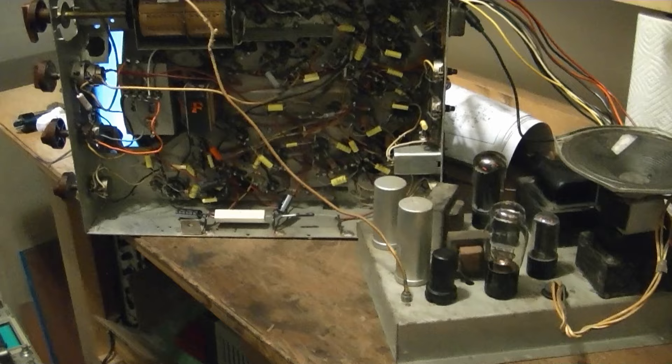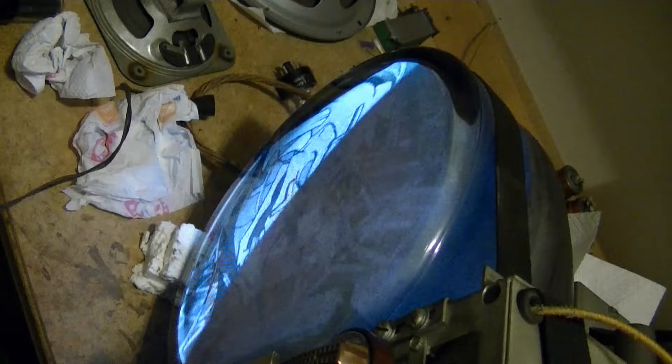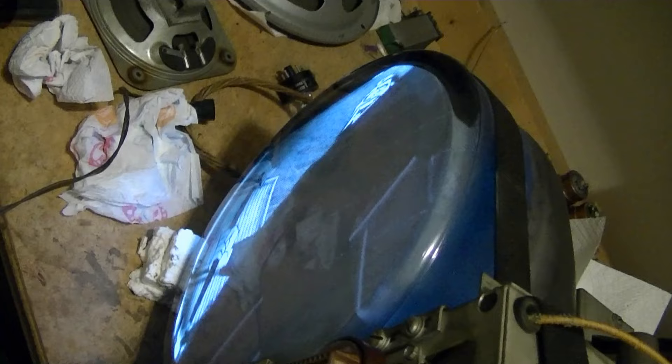I pulled the Admiral chassis out of the cabinet and got it back up on the workbench to see if I could fix that vertical rolling problem — and what do you know, now it's working fine. I kind of had a feeling this might happen. So I'll leave it up here for a while and play it intermittently and see if the problem comes back. If not, I guess I'll pop it back in the cabinet.